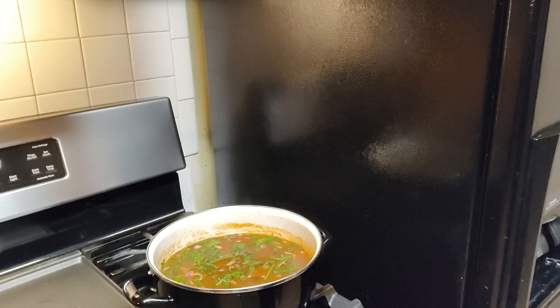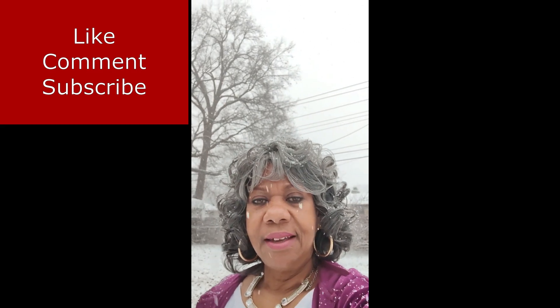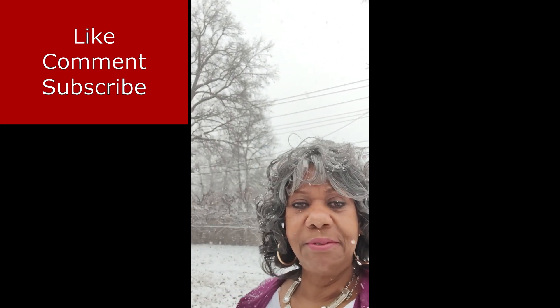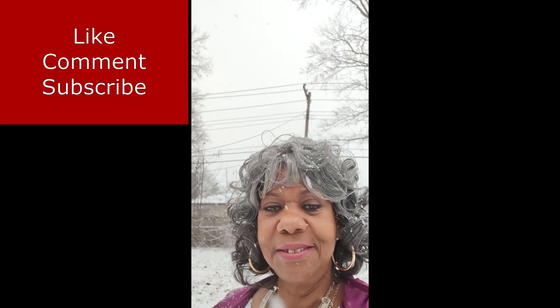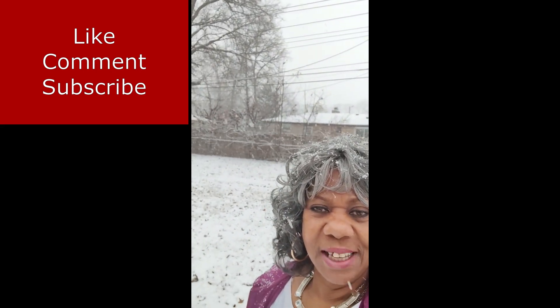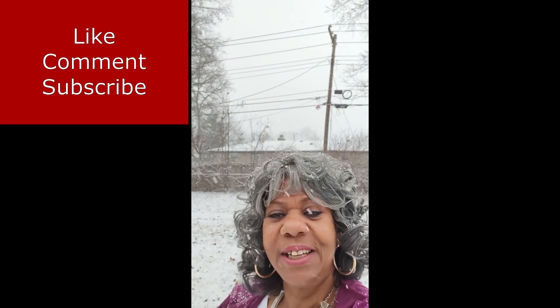While we're waiting on that to cook, let me show you the snowstorm — today is February the 16th. I wanted to step outside just so you could see how much it's snowing. It's only been snowing for about 45 to 50 minutes and look at how much snow is already on the ground. For those who live in a place where they don't get to see snow, I just wanted to give you a view of the beloved snow. Let it snow, let it snow — it's a winter wonderland.